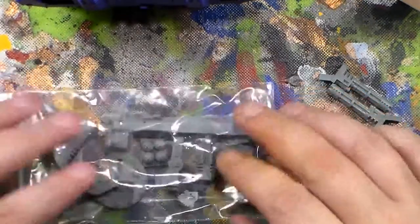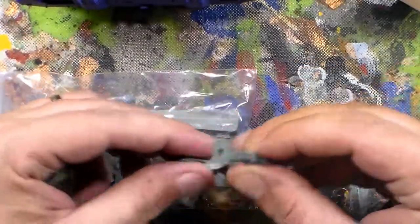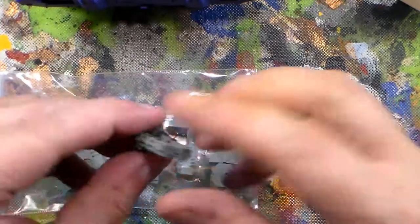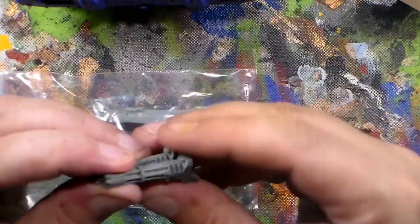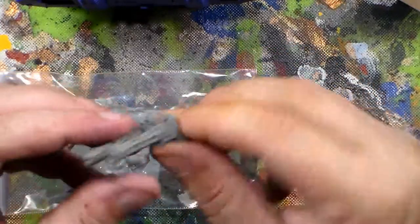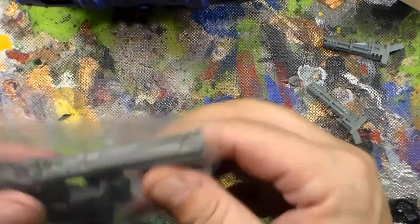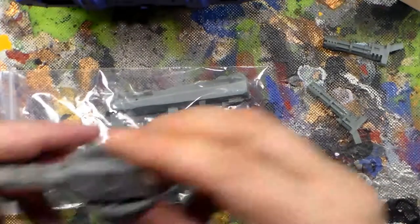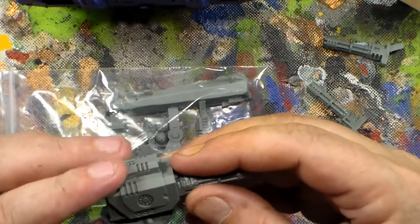So Blood and Skulls hooked me up. I went on his eBay store and ordered two sets. Each one of his sets comes with two guns — two assault cannon turrets, or rotor cannons, or whatever you want to call them — and then I got the parts for the turret.